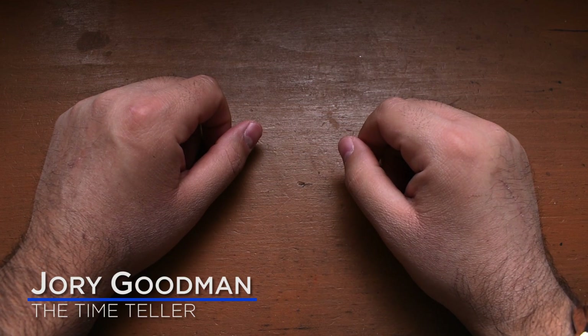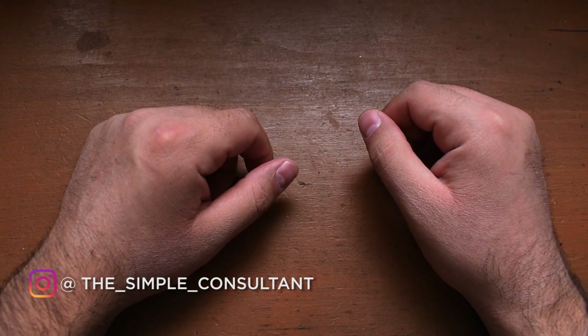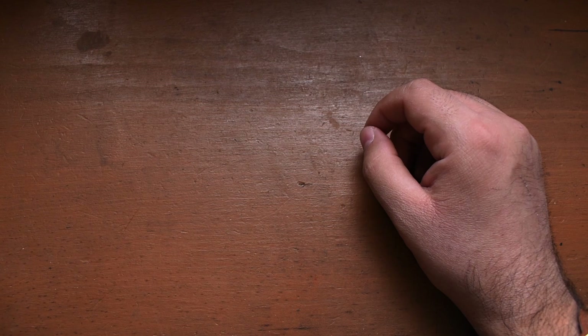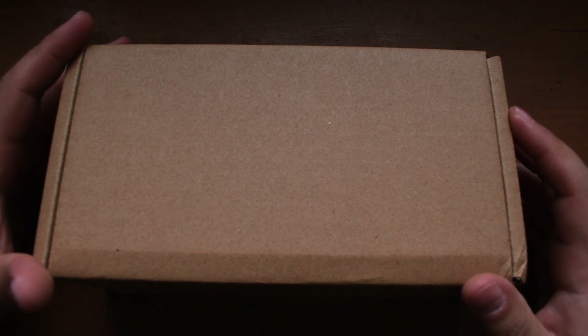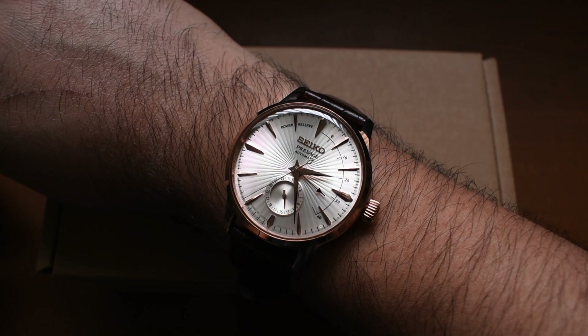What's going on everybody? I'm Jory Goodman, the Time Teller, here with another unboxing and review for Micro Brand Monday. Today we're going to be taking a look at a watch from a Micro Brand watchmaker that we've actually reviewed before — Axios. So let's go ahead, tell the time, and unbox this baby. It's 2:26 p.m. Let's get down to business.